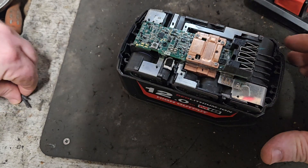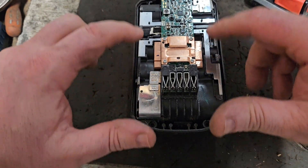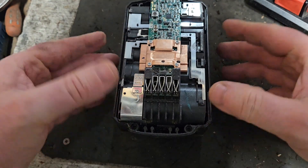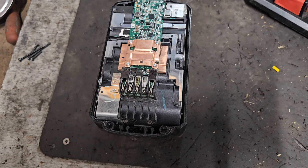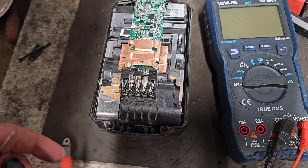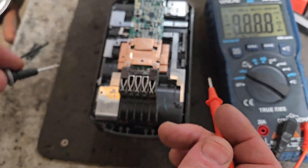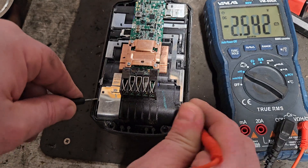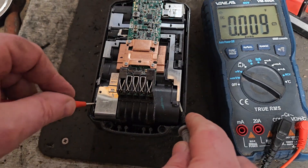Ready to remove the screws, as you can see. We need to go along the banks of cells to see if there's any cells lower than the rest, or any that are defective. To check defective cells you go from one side to the other. I've covered this lots of times on my channel, but we'll do it again. 3.67 - I'll go from plus to minus so it doesn't confuse you.